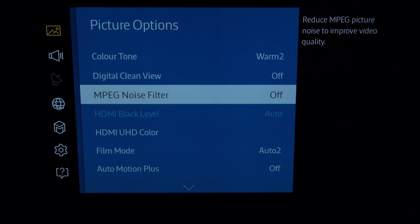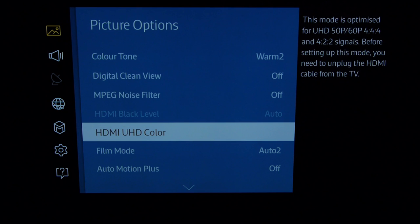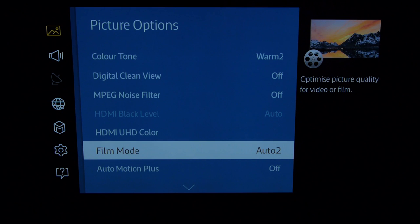Digital clean view off and noise filter off — by all means have a go with those if you're watching some lower quality sources. HDMI UHD colour — just leave that at Auto, as there are no sources to make use of that at this current time. Film mode is only available on interlaced sources, so we use Auto 2 for best film cadence detection. If you've got a progressive source you won't be able to pick that.